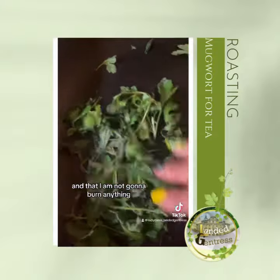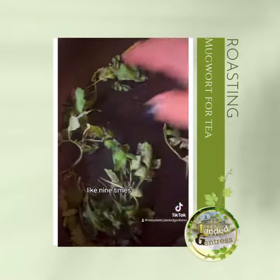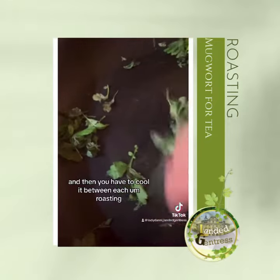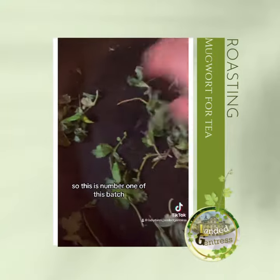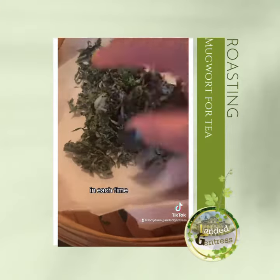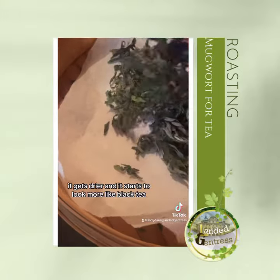It's a lengthy process because you do this about nine times and you have to cool it between each roasting. This is number one of this batch — I already have a batch I've done twice. Each time, the color changes, it gets drier, and it starts to look more like a tea.